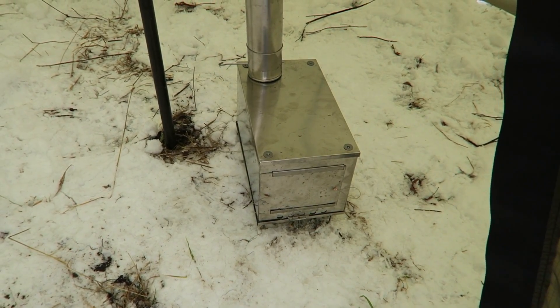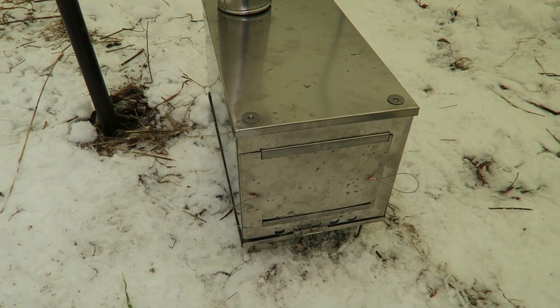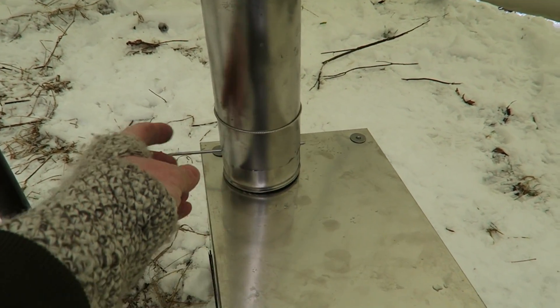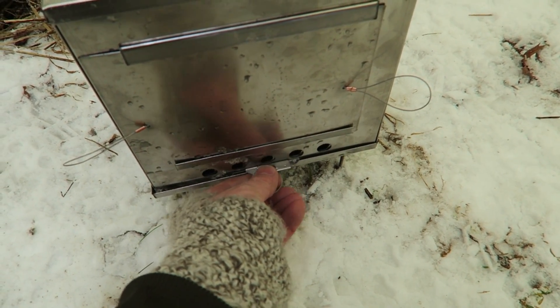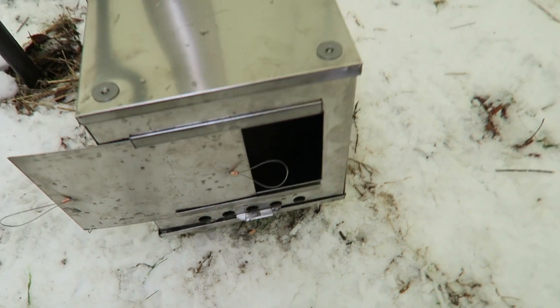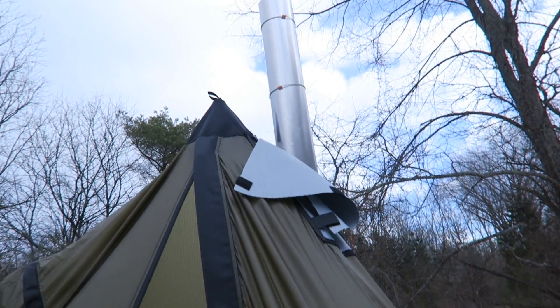So here's the little titanium box stove. Just screwed the legs on and put the stove pipe in. It does have a spark arrestor with a damper right here. It also has an adjustable intake, and then of course you've got your spot for the wood there. The pipe goes all the way up and through the stove jack.